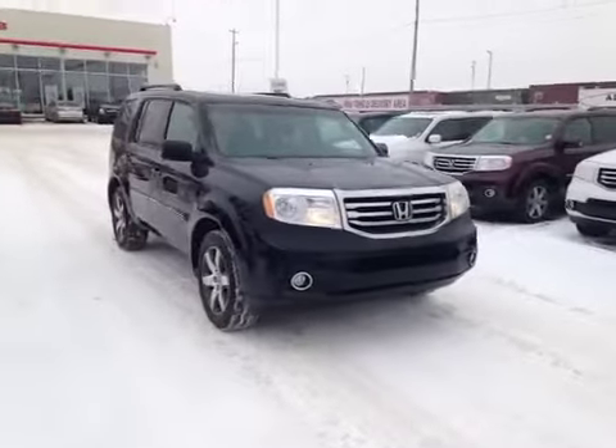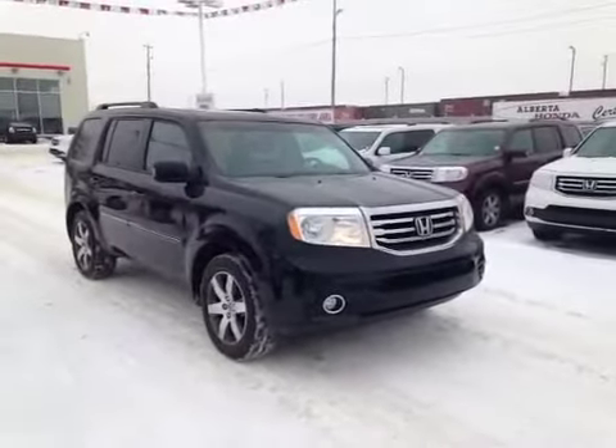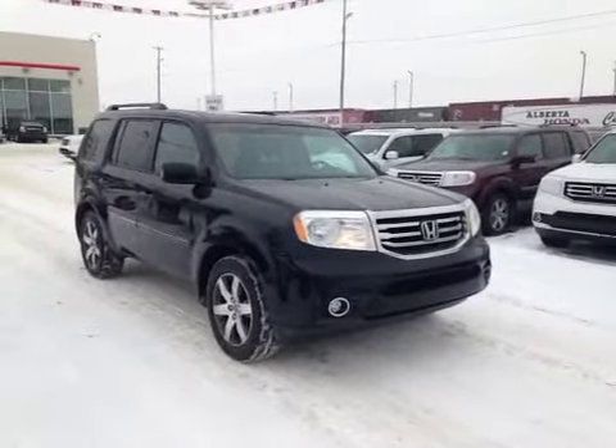In the third row there's plenty of room for storage and cup holders for the third row passengers. The seats easily tumble forward by pulling the handle on the side. This 2012 Honda Pilot is full of creature comforts. Come on down today to check out this one or many more like it.